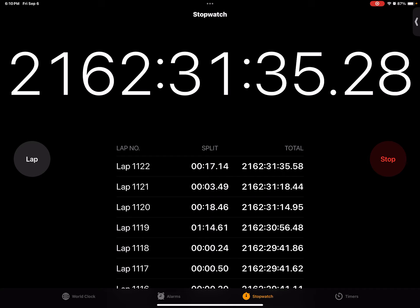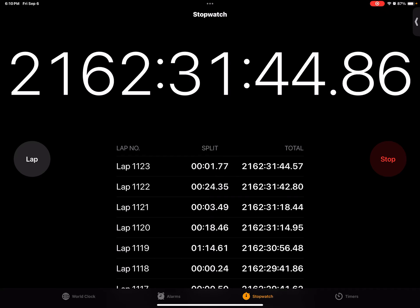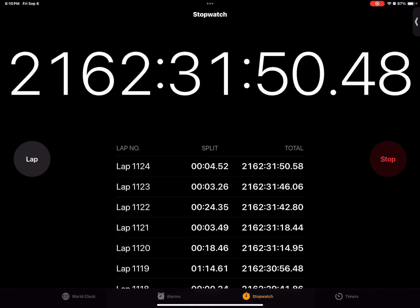We cut down a little bit, but let's see if we can do it some more. Three, two, one. A, B, C, D, E, F, G, H, I, J, K, L, M, N, O, P, Q, R, S, T, U, V, W, X, Y, Z. Even more cut down.